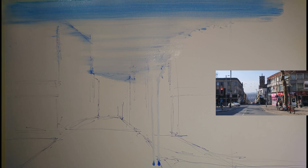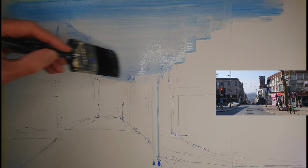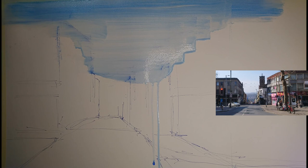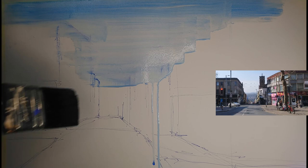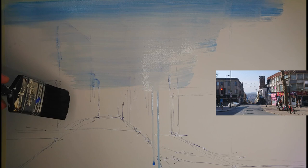Let's just rinse the brush out a touch, grab some more of the white and blend that in. Now we've got a little bit of a run starting to develop there so I'm just going to tick the brush across the surface of the paper just to prevent that getting too out of hand.